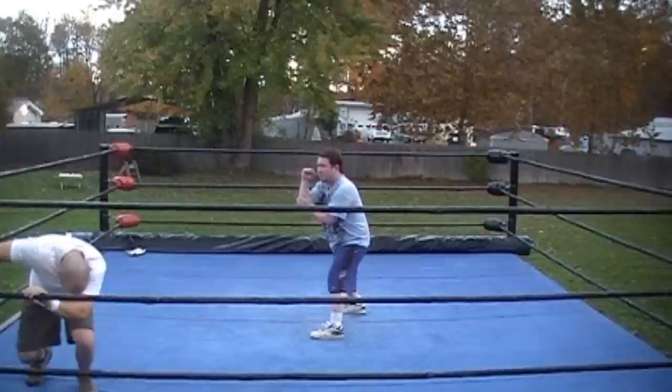Don't do anything you're about to see at home. This is for trained professionals — real professional wrestling training.